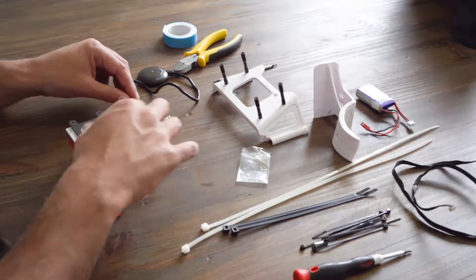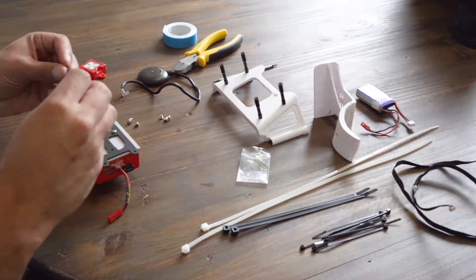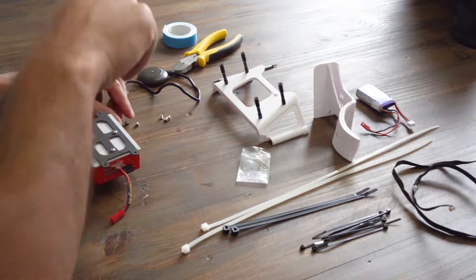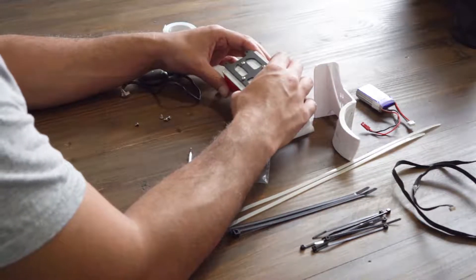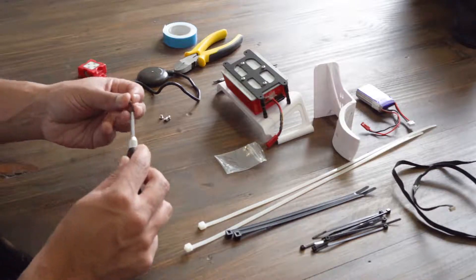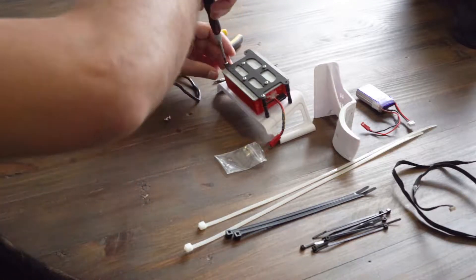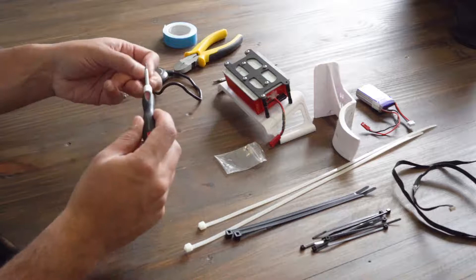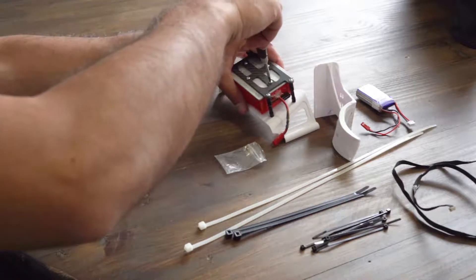Once that is done, you will need to mount the carbon bracket onto the back of the Micasense camera and attach it to the bottom mount. Make sure it is nice and tight — you don't want the Micasense vibrating at all during flight.